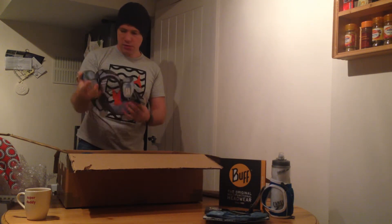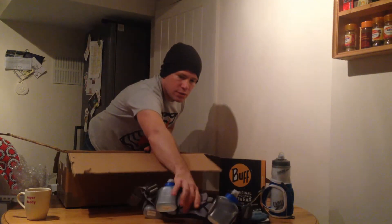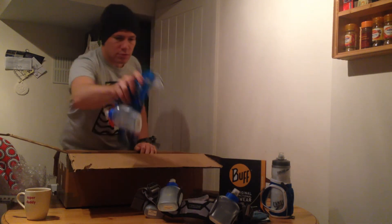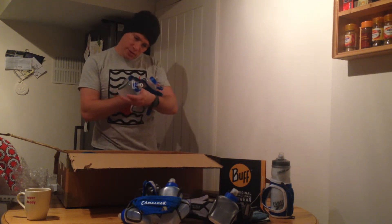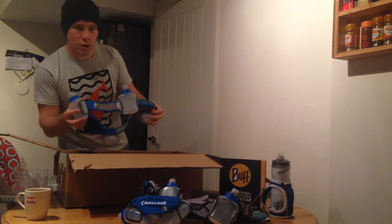We have a belt with four bottles and a belt with two bottles. Another belt — these are the Arcs. So we've got two Arc Fours and one Arc Two.